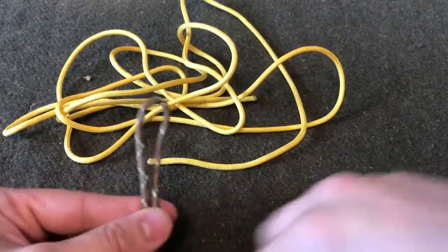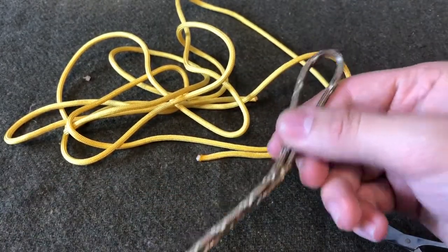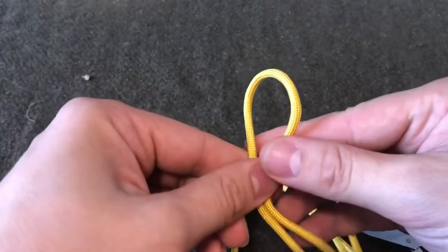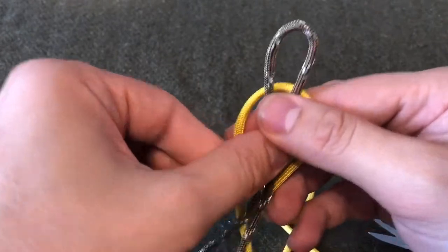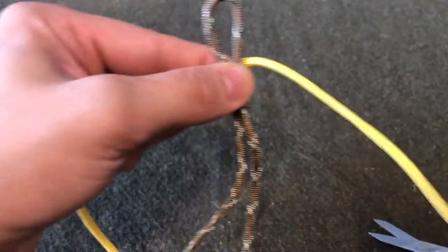To start this off, you're going to find and create a bite in the middle of your core strands, and then you're going to find and create a bite in the middle of your six feet of paracord — right about there. You're going to take that bite and feed it around your core strands.